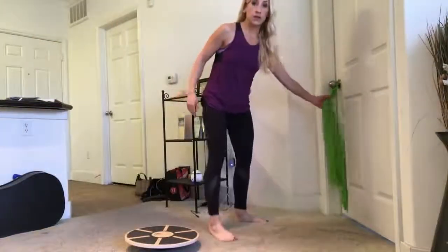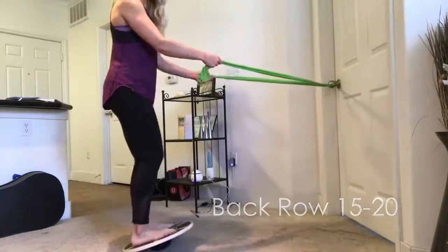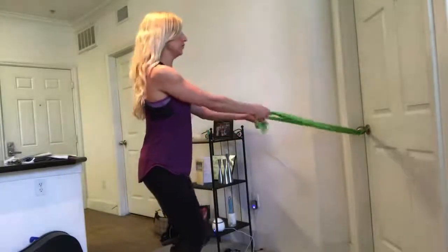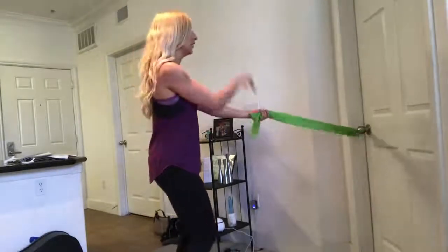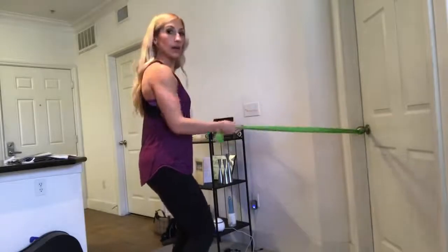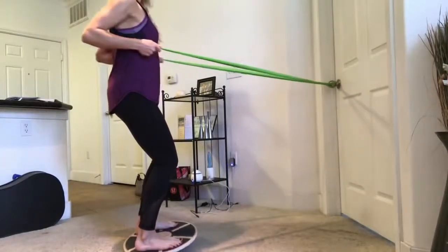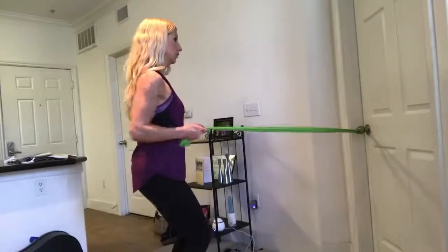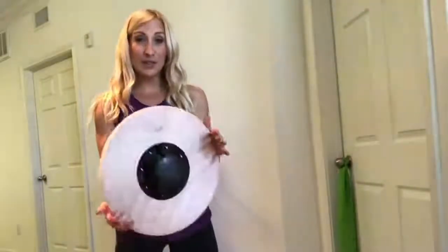Once your band is set up, we're going to do a back row standing on the balance board. Grab your band, step onto the balance board with a slight bend in your knees and your core pulled in tight. Holding the ends of the band with palms facing in toward each other, keep elbows right by your side and pull back, squeezing your back muscles. Slowly let it back out, then pull again — stay balanced on the board throughout the movement.